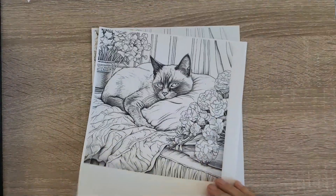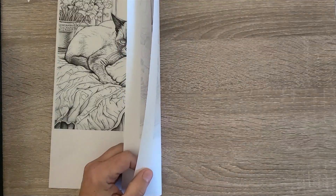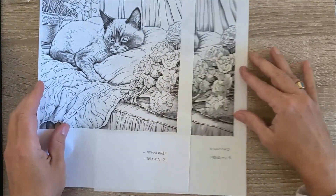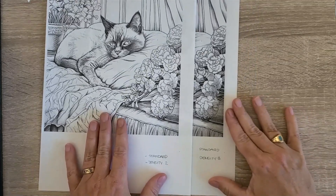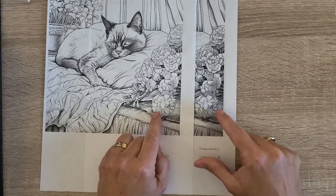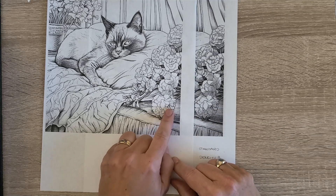Now let's compare Standard quality at density two versus Standard density eight. You see quite a big difference here — the grayscale on the flower at density eight is much darker than at density two.